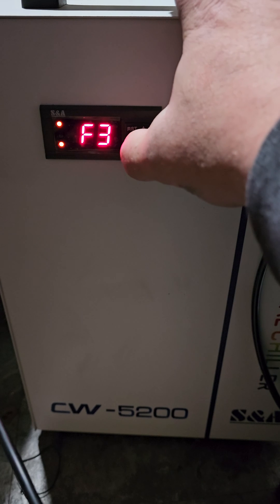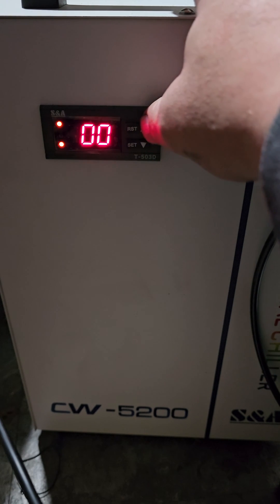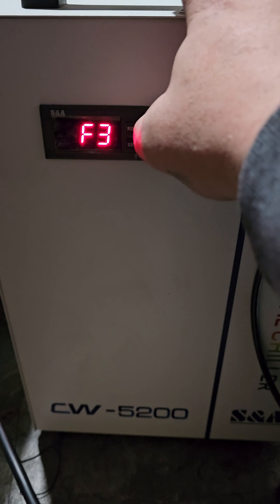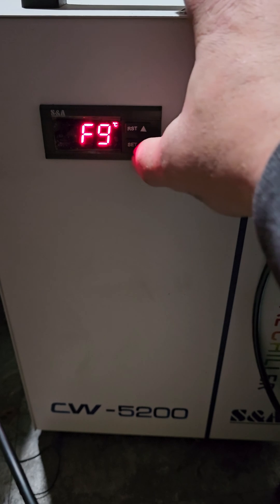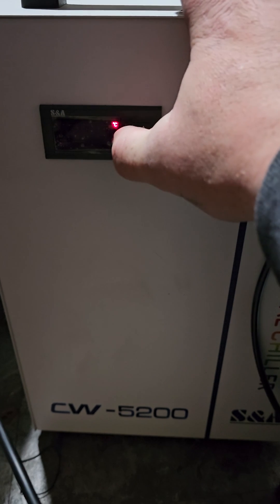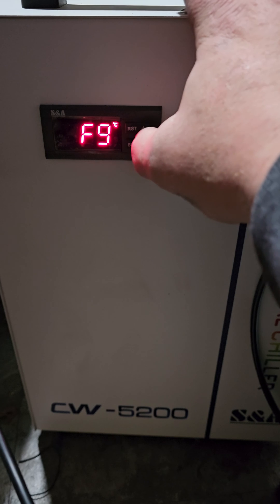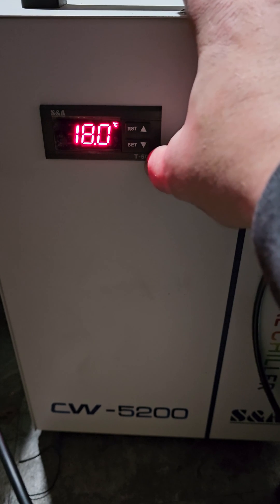F3 is where you turn on your constant mode. Hit Set — you want it set to zero. Once you've got it set to zero, hit Set. Now we're going to go up to F9, hit Set. I've got this set to 16 degrees Celsius as my low temp. Hit Set and then we're going to go back up to F0.